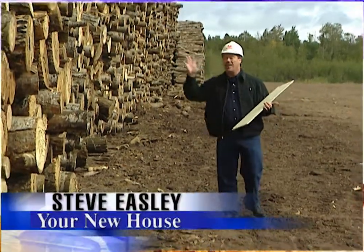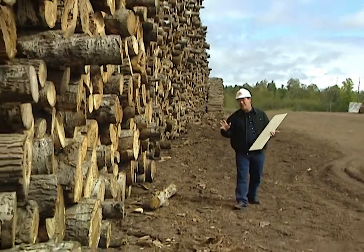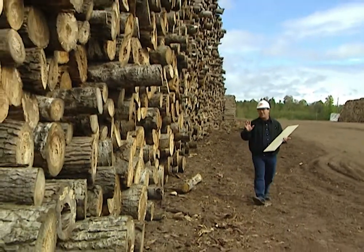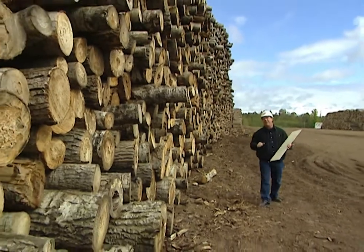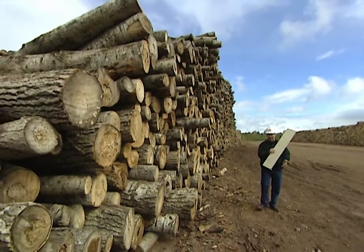This giant pile of logs will eventually be turned into siding for homes. Did you know that every year in America we make enough siding to reach the moon five times? Today I'm at Louisiana Pacific in Two Harbors, Minnesota, and we're going to show you how it's done.